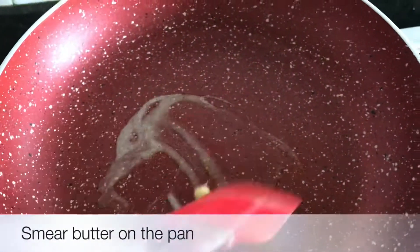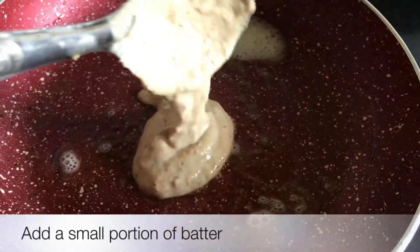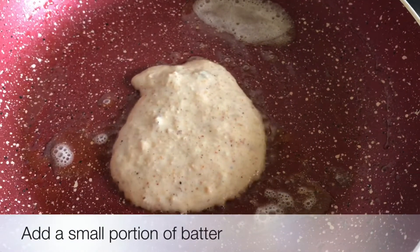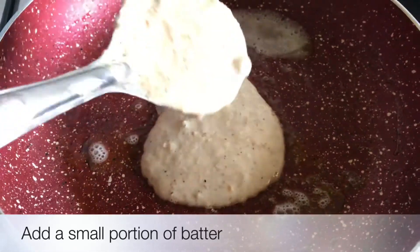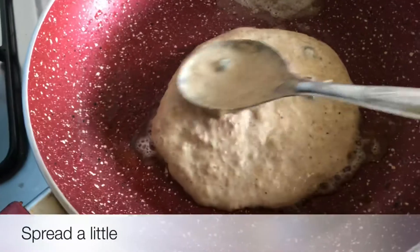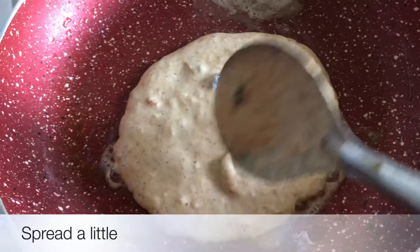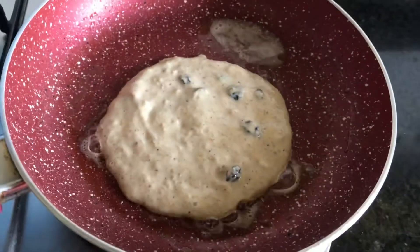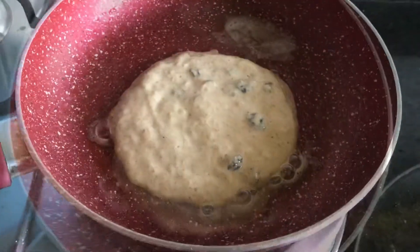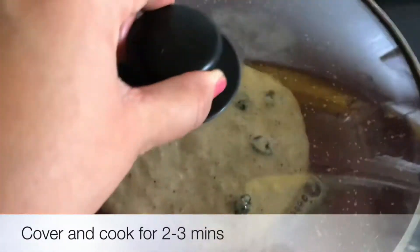Now we will use low fat butter — you can use ghee or regular butter. Add a little bit of batter into the pan. This is a very simple recipe, I think anyone can make it. Spread it a little and cover it, and cook for around 2 to 3 minutes so that our oats batter cooks well.